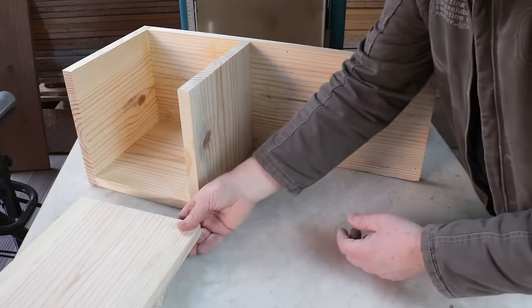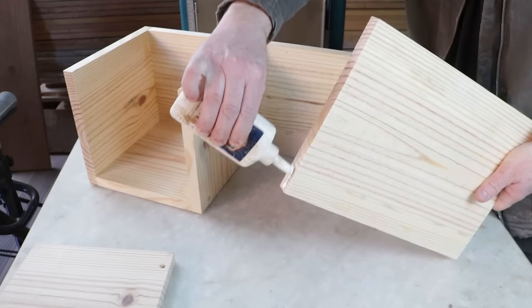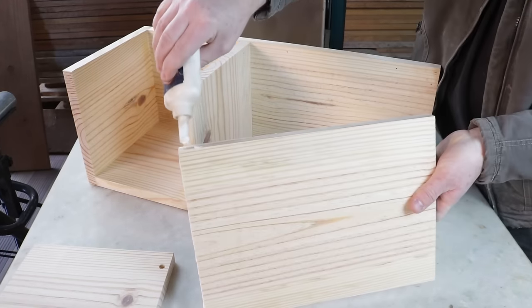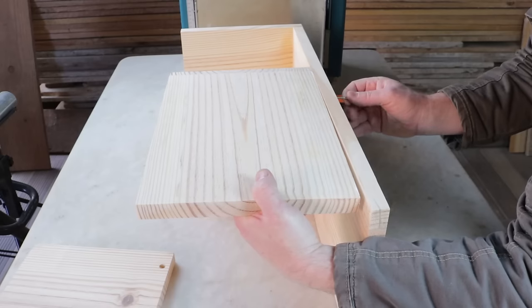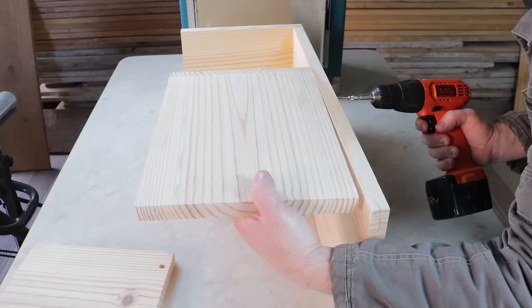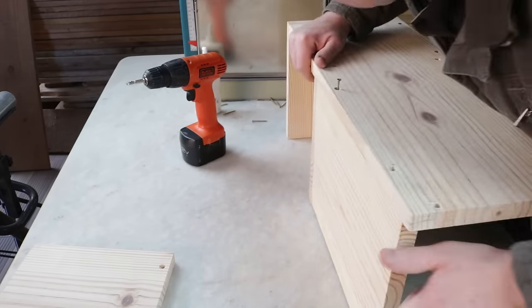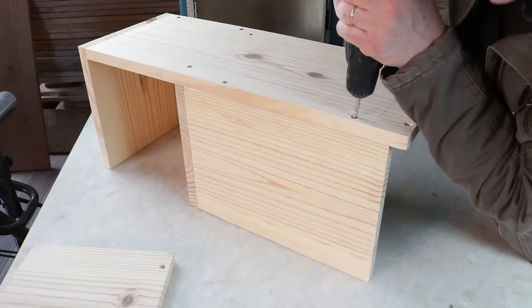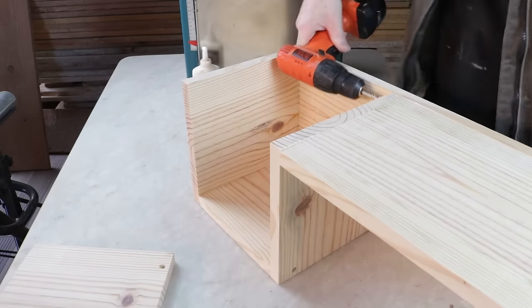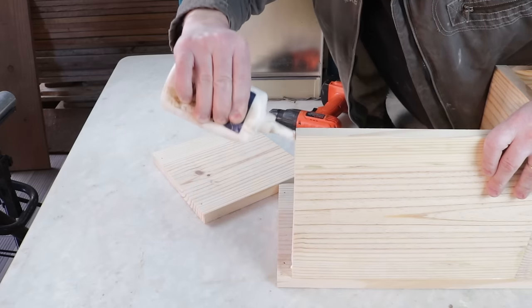The next piece to be used is this one measuring 356 millimeters. I'll apply glue here and here, and it will be attached like this. The final part will be fixed like this — I'll apply glue here and here.